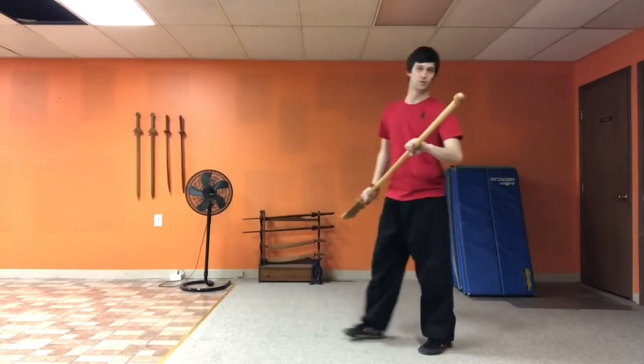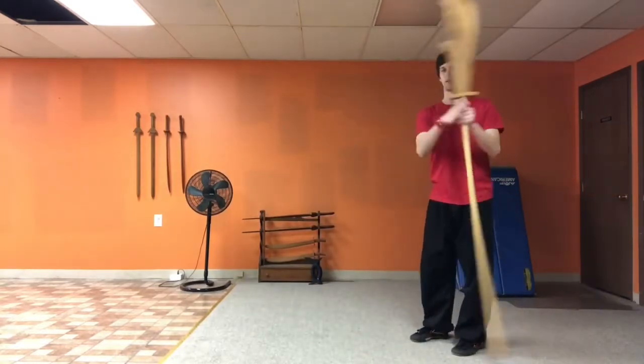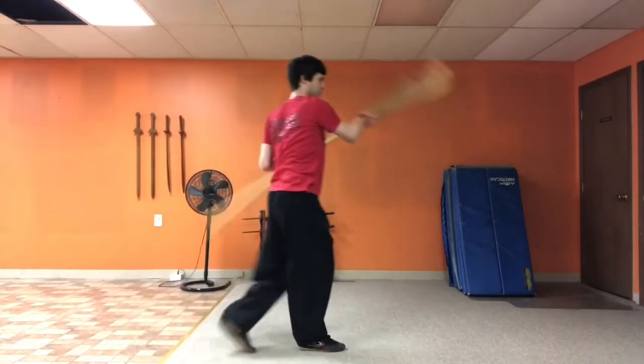And then eventually, once that becomes comfortable enough and you start to get the bottom half working with the top half, you can just start to make it more like you're just walking and doing this in time, so it becomes a little bit more natural.